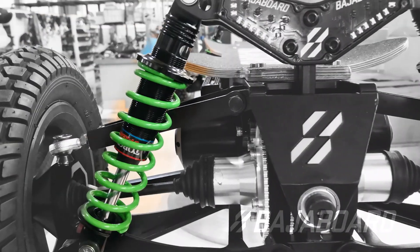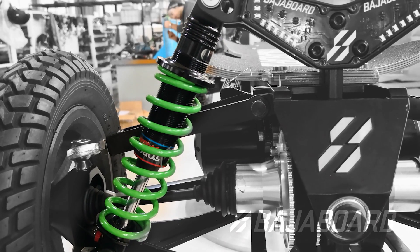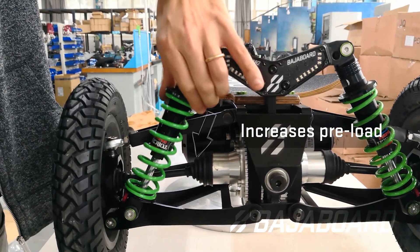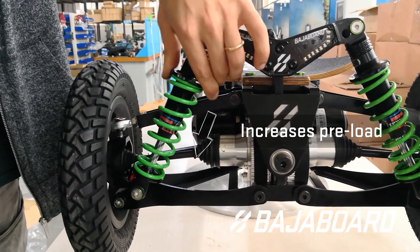The level of pre-compression can be adjusted using the spring cap at the top of each shock absorber. You can increase the pre-compression by screwing down the spring cap in a clockwise manner, basically increasing the stiffness of that spring.